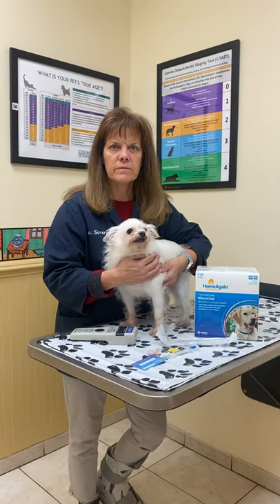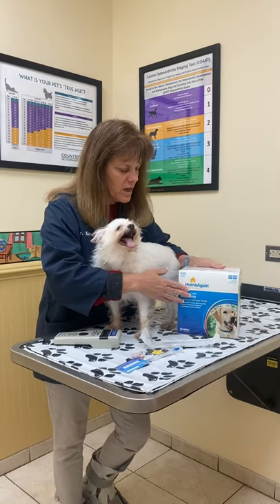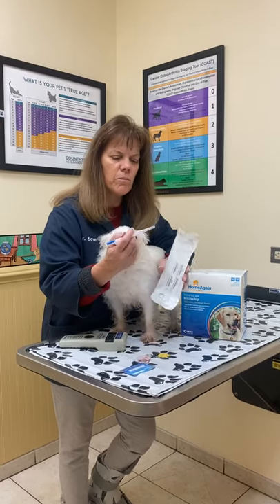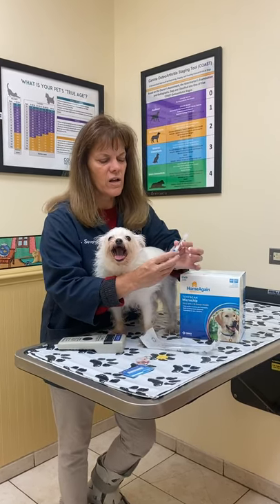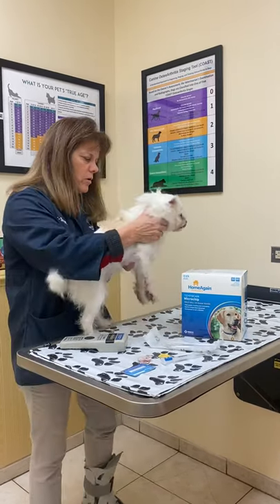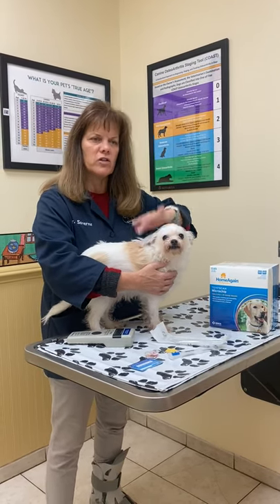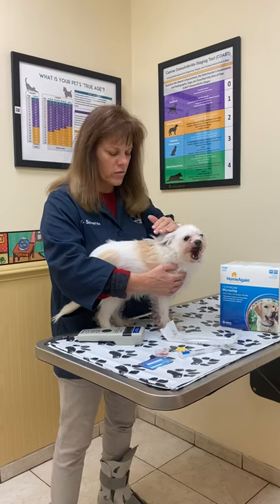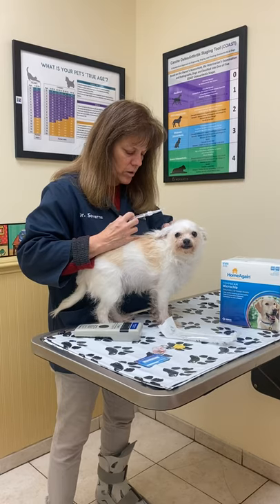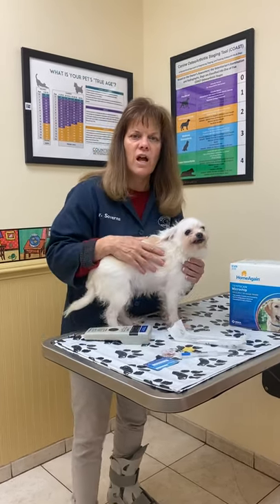How is the microchip implanted in the dog? Good question. We happen to use Home Again microchips. It comes in a kit, comes in a box, and the kit has the microchip which is inside a syringe. What we'll do is we will direct our dog a little bit away from us. We always use the same area so everyone knows where to scan — between the shoulder blades at the back of the neck. We take the microchip and put it right under the skin, just like an injection, just as though we were going to vaccinate your dog.